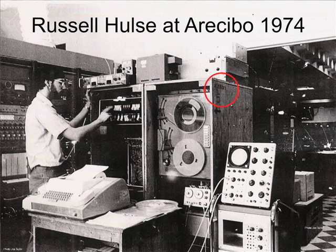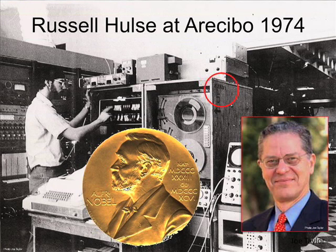Here's Russell Hulse at Arecibo in 1974 when they made the observation. They had a PDP computer, packed it in wooden crates, shipped it to Arecibo, plugged it in, and started analyzing signals looking for pulsars. As they found them, they put little X's on the side of the box — a bit like bomber missions putting bomb symbols on the side of a plane. And they got the Nobel Prize. Here's Joe Taylor with the Nobel Prize.